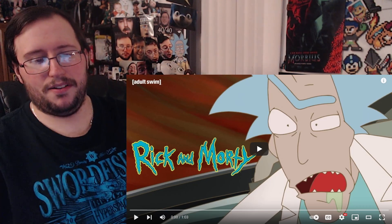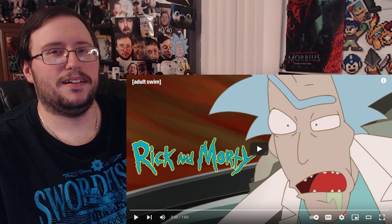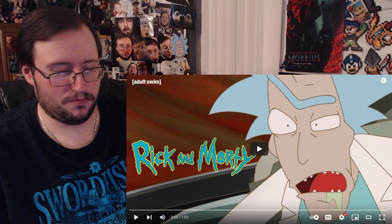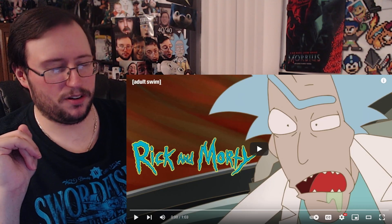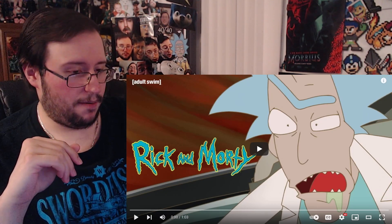I'm not even going to lie, I have a pretty decent headache going. I feel like at least three times in the past for this season of Rick and Morty I've had a headache right before. And if you don't know, Rick and Morty is so fast paced and ridiculous that... anyway, let's get to it.